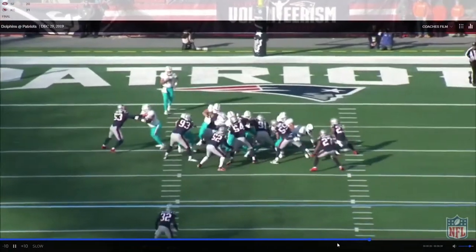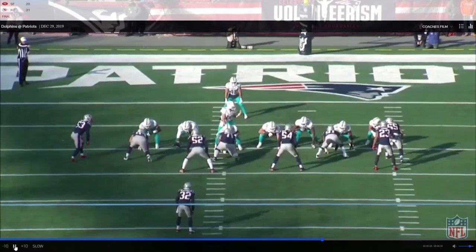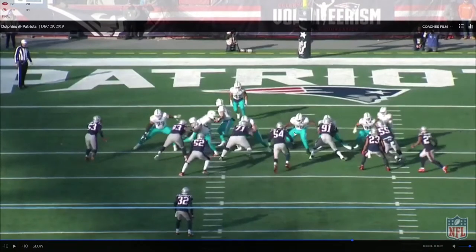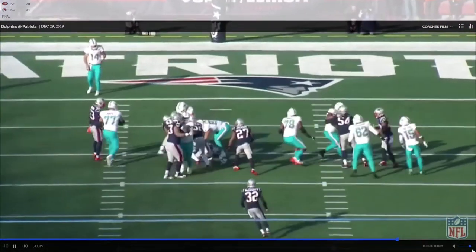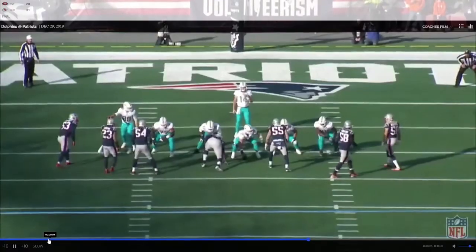Right here — look at how low and wide his arms are. I hate it. And it's not even just him, Jesse Davis is doing that too. I can't stand that teaching. You're exposing your chest, you're not getting ready for the punch, and you're gonna swing your arms up and end up getting them outside. I know it's college offensive line coaches literally teaching that, but it's bad coaching.